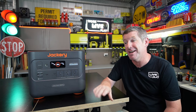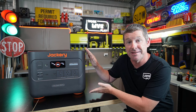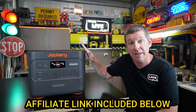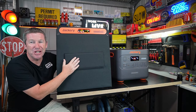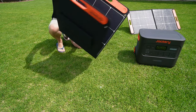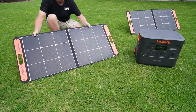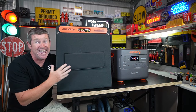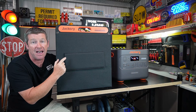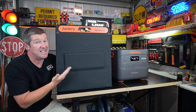The Jackery Solar Generator 2000 Plus comprises a couple of components. The primary is the Explorer 2000 Plus, and for the solar generator component you get two Jackery Solar Saga 100 watt solar panels. I was a little bit concerned about the 100 watt panels given the big battery, but I've been amazed — they are extremely efficient, actually outputting more than 100 watts. With two panels feeding into the back of the unit, I've seen over 220 watts going in, which is pretty incredible.